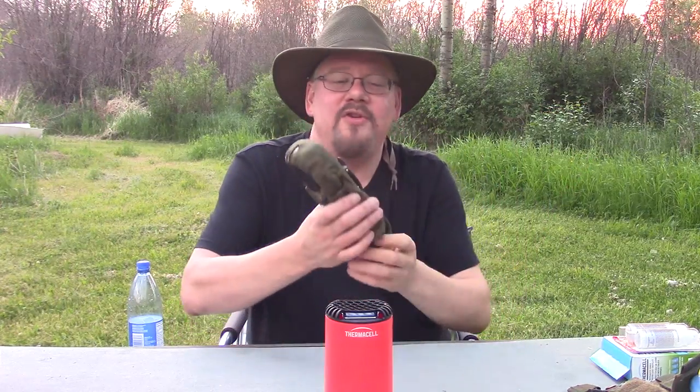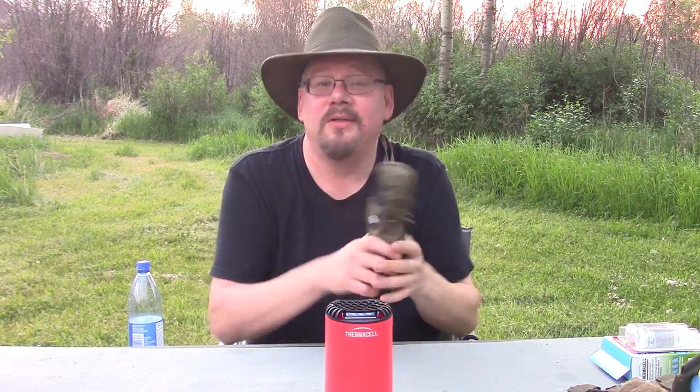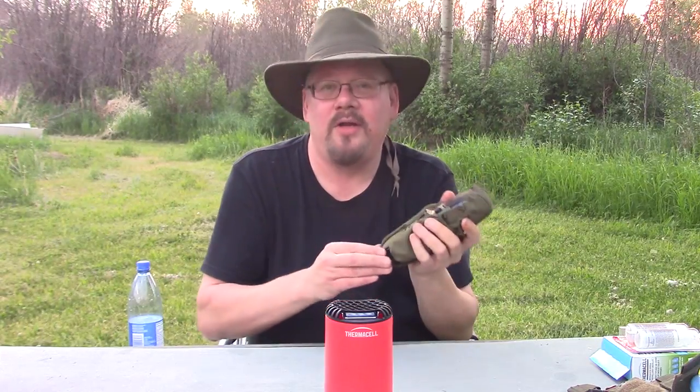The train is gone by and the cars have gone down the road, so we've got some peace and quiet. Like I said, this is the Thermacell and we've seen how it works. It's a great little appliance — I actually strap this on the back of my pack, hang it off my belt, or use a paracord gear tie to hang it anywhere when I'm in the yard. It does a great job.